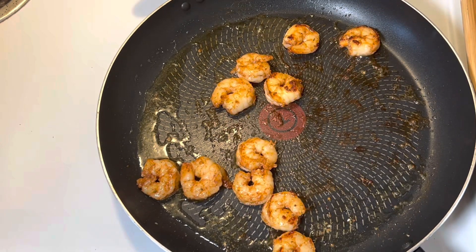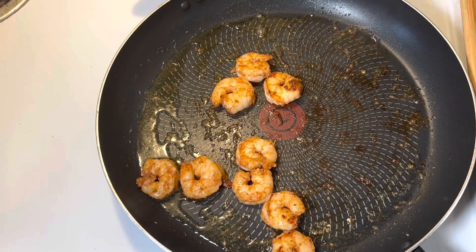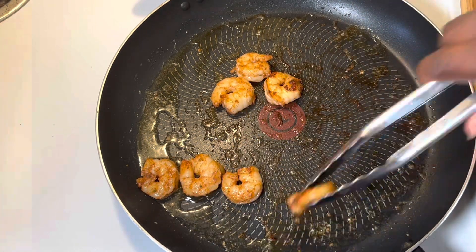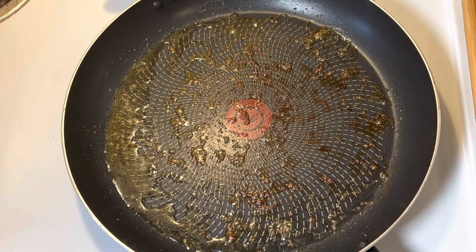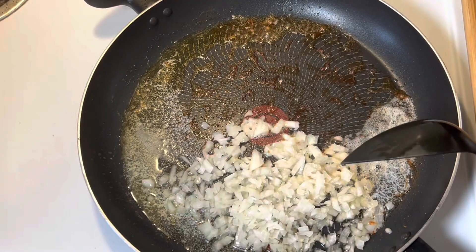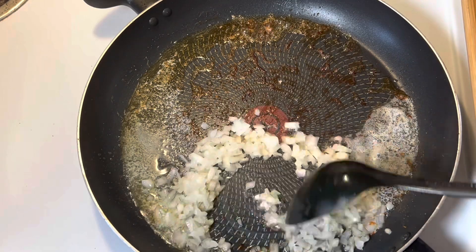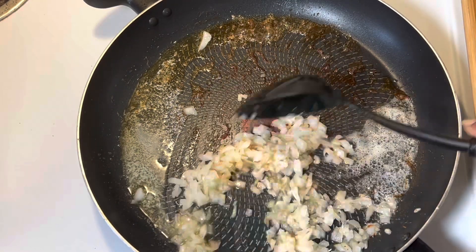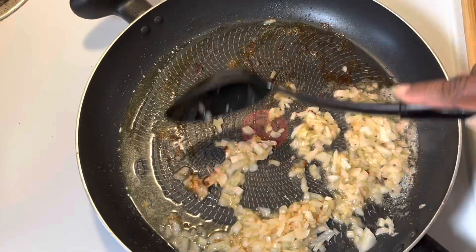After my shrimp got done I went ahead and removed them from the pan. I added in three tablespoons of butter and I'm going to sauté some onions that I diced small earlier in this butter. Do not remove any of the drippings or any of the oil, because we're getting all that flavor.